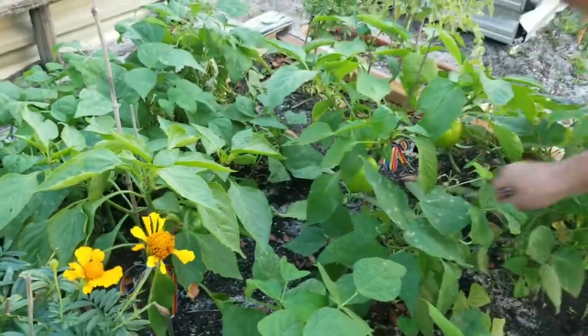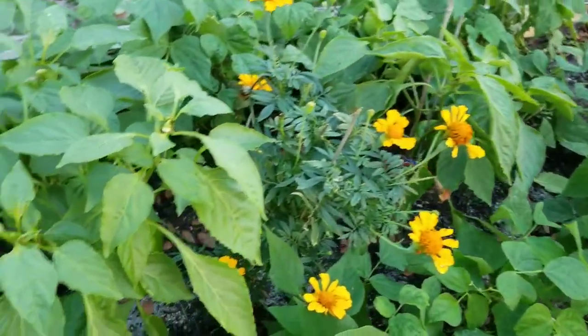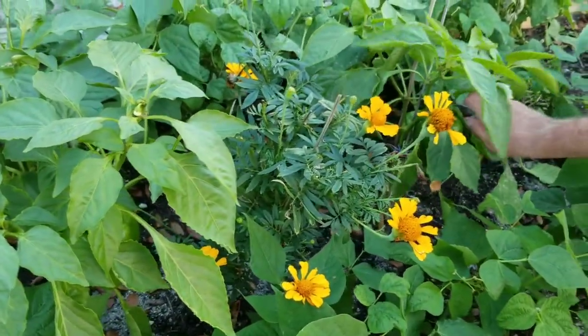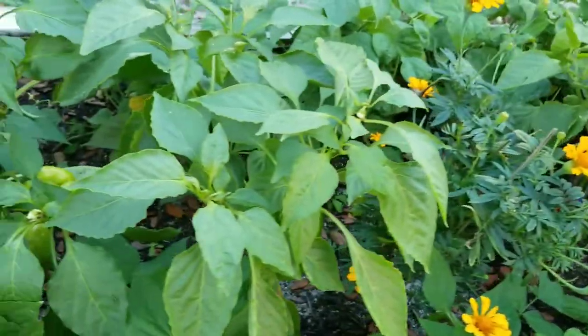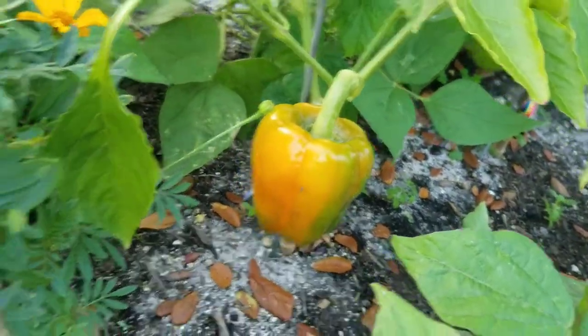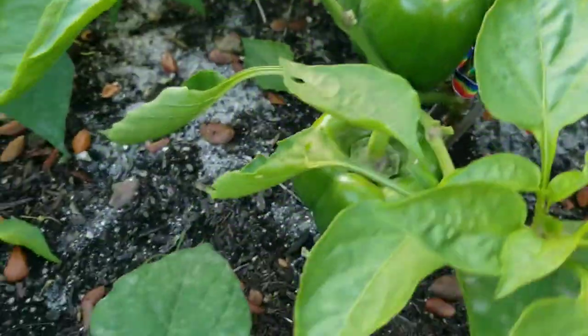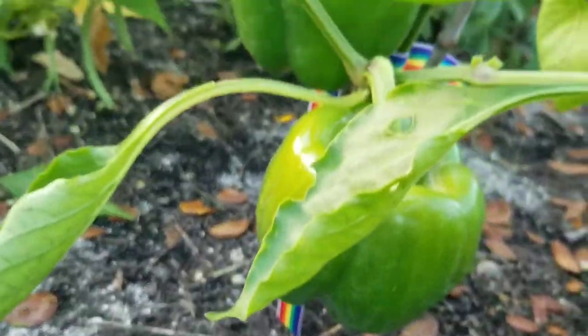This way they'll get more sun, they'll get more airflow, and they'll be healthier. You'll definitely be able to see the difference at the end of the video — pruned versus not pruned. Now when you look at the plants, even at a distance, you can spot the peppers a lot easier because he's really pruned back so much of the leaves.